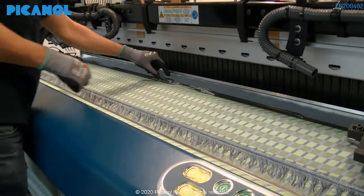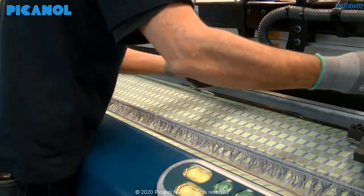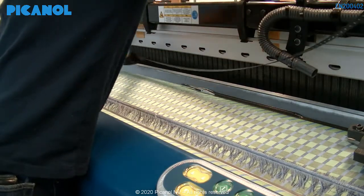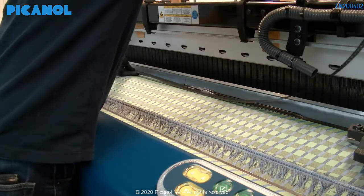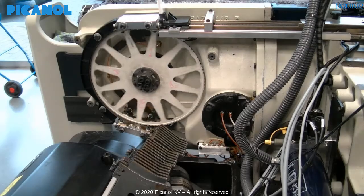Now you are able to remove the rapier tape out of the machine. Please place the rapier tapes away in a clean, safe place so they can't be damaged. Here you can see the back view while removing the rapier tape.